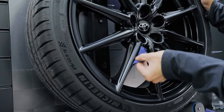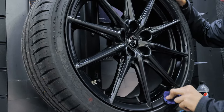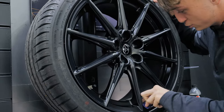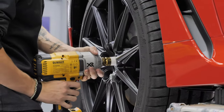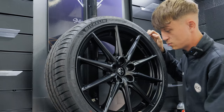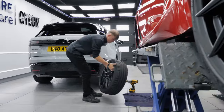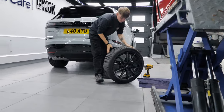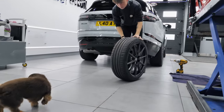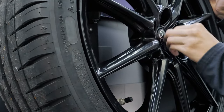I'm currently spreading some ceramic coating around the wheel face, as evenly as I can get everywhere. Once it's all been coated — I'm nearly done with this one — it can then be buffed off everywhere to make sure there's no coating left on the surface of the wheel, and then it can cure. That will protect the wheel itself from any grime, brake dust, etc.